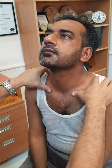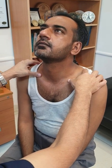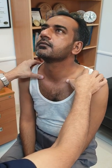Similarly, examine both sides of the greater auricular nerve. Then we come to the supraclavicular nerves. We are going to palpate along the clavicle and see if there is any nerve trunk over the clavicle — these are the supraclavicular nerves.